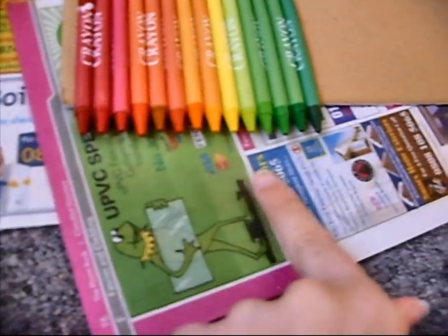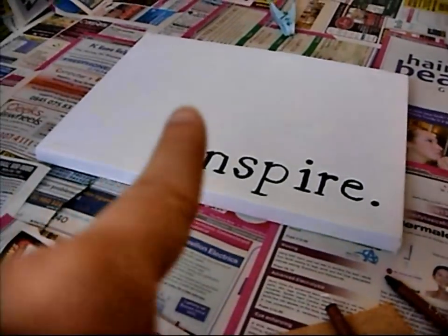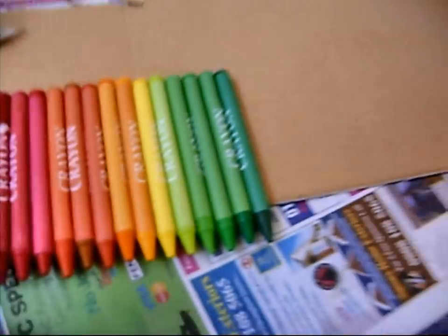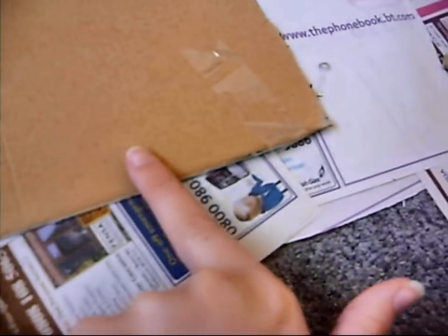Now we're going to glue them onto a piece of cardboard, because I don't want the crayons on the actual canvas itself. Because it looks really weird — so I'm just going to have it so they all drip down onto the canvas, but they're not attached to the canvas. So I'm going to glue them in a rainbow order on this piece of cardboard.